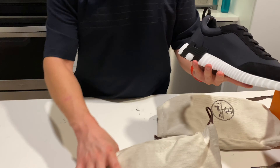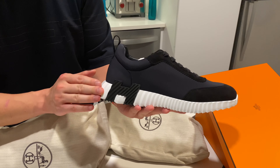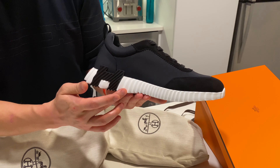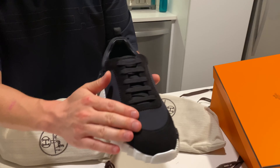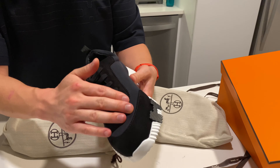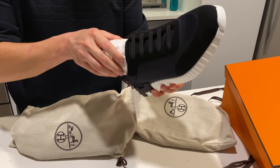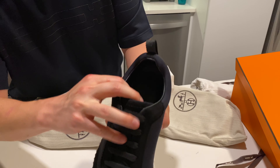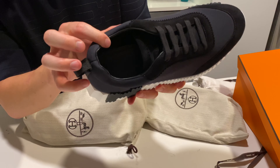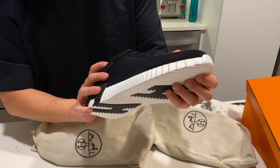Here we go. What I love about this is the contrast — you see the black and the white. We have the white rubber sole, the black H. We have technical canvas here; it's really soft, very, very comfortable. I'll try it on in a minute. Inside, there is goat skin lining and a goat skin sole. Definitely a very, very comfortable sneaker.